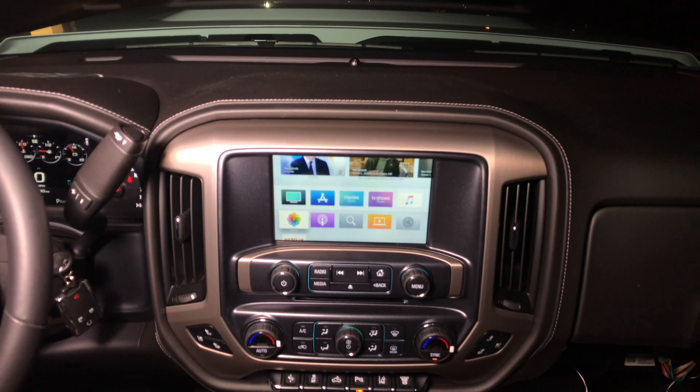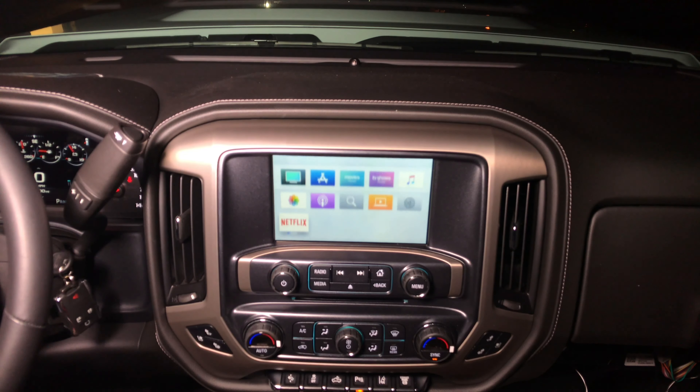Apple CarPlay has loaded. Now you can go into the CarPlay mode and control all your CarPlay features.